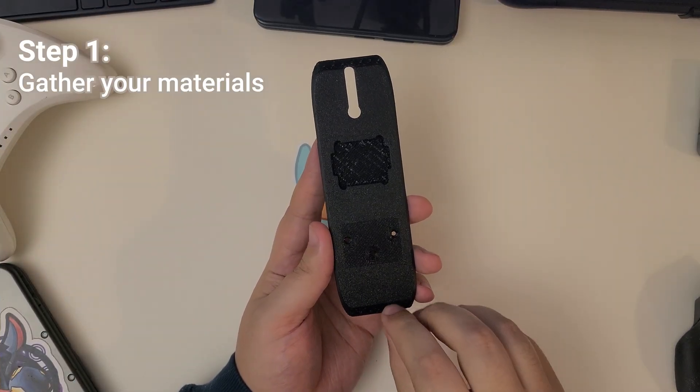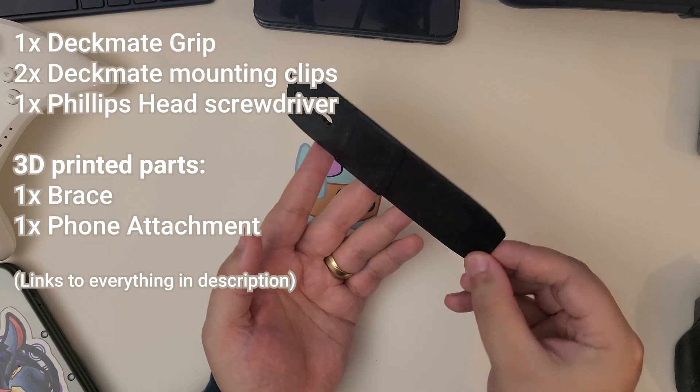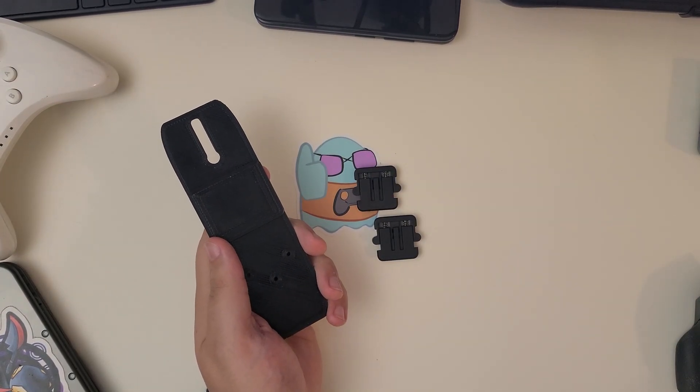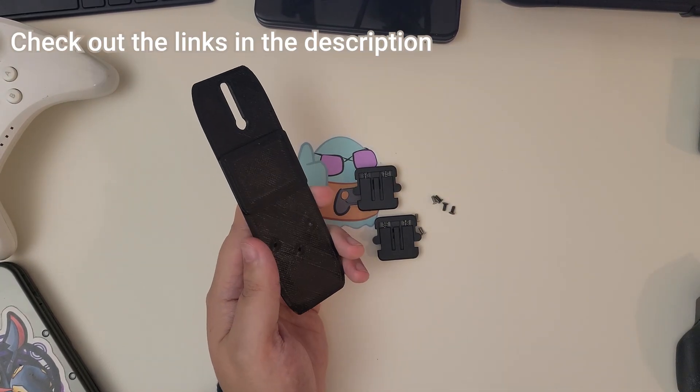Start by gathering the materials for the attachment. You'll need the two 3D printed parts — the actual attachment and the brace — as well as two Deckmate attachment clips complete with six screws that would typically come with them. We got ours by just ordering the entire system set.